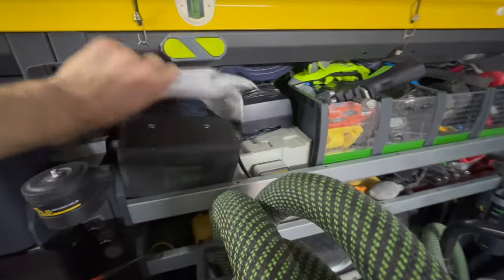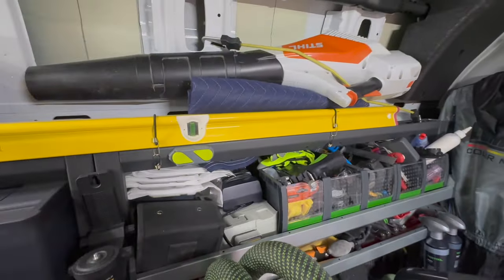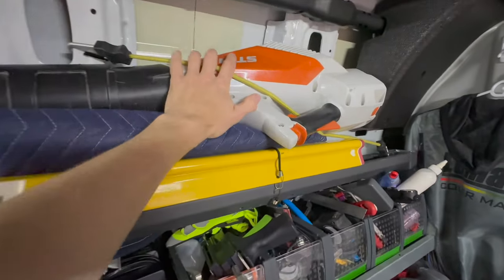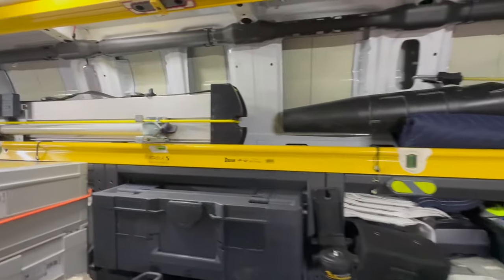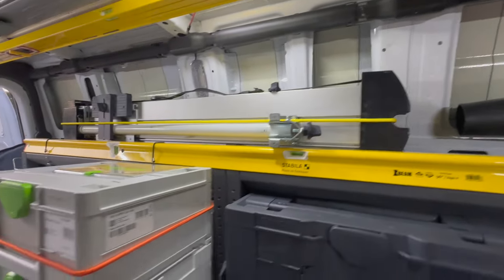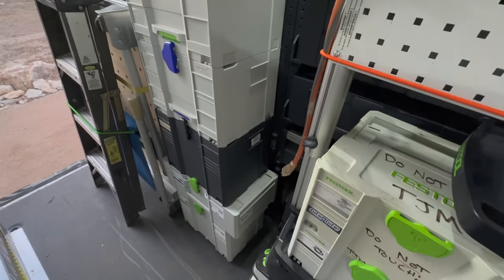I have a few other loose items here: a PLS laser, the Festool light, a couple of extra MIDI bags I couldn't fit, and a mini sustainer full of Forstner bits. Up top I have a Steel leaf blower, which has been fantastic — I'd like to end up hanging it somewhere in the van, but for now this is where it sits. It's great for blowing off driveways. The Capex UG wings — I'd like a dedicated space for those too — and a whole stack of extra sustainers.